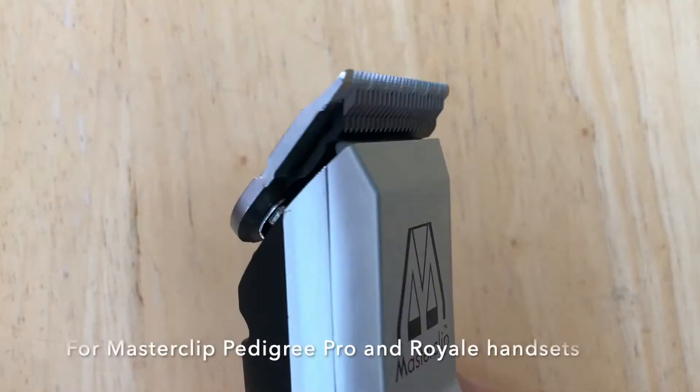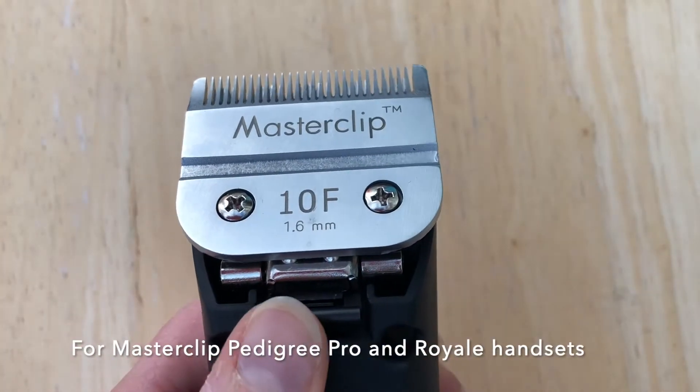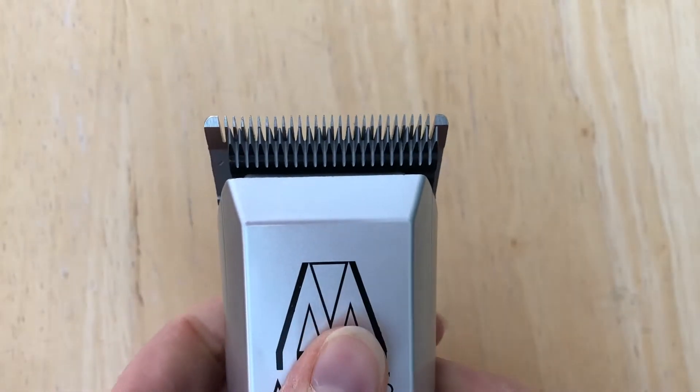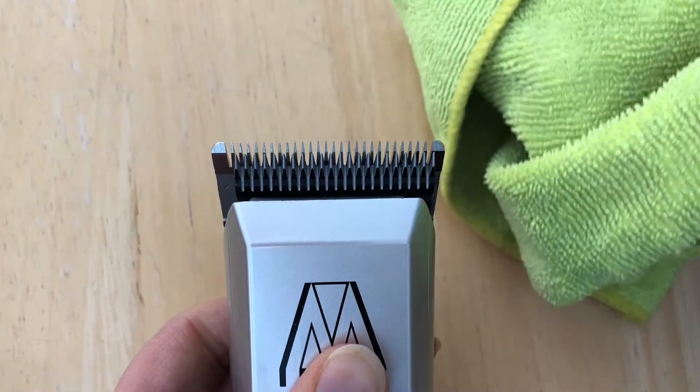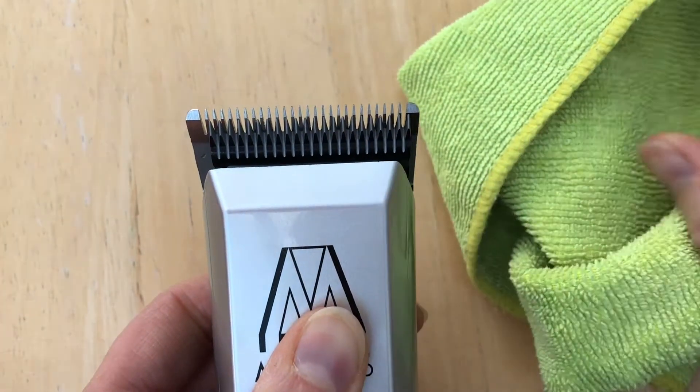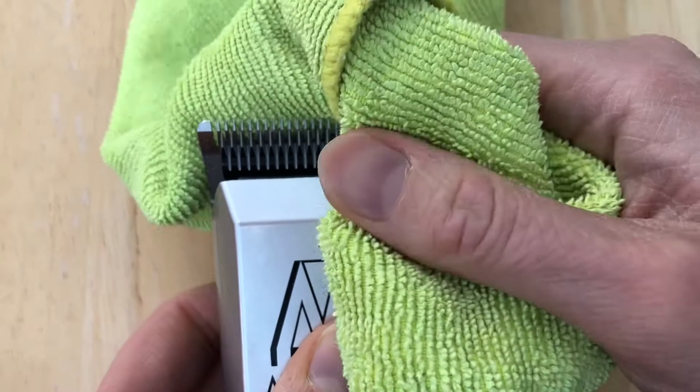To remove the blade from the clipper, press the release button underneath the blade. Then you can use a cloth to protect your fingers. You need to push on the teeth away from you and away from the head.